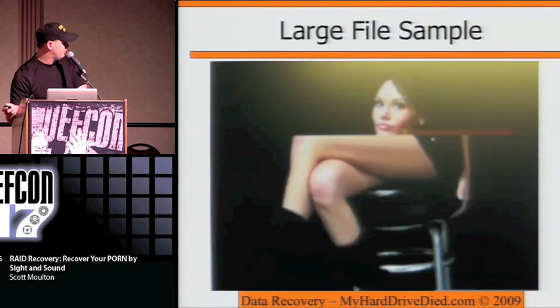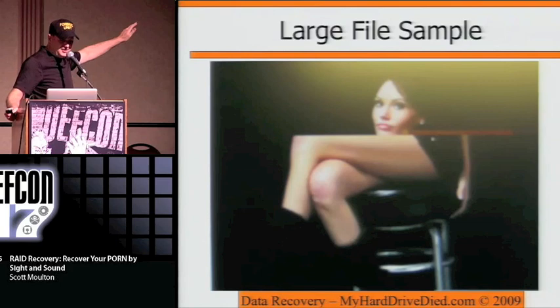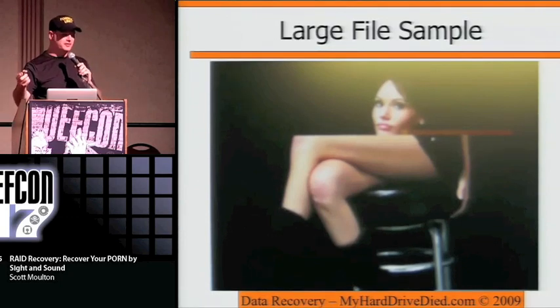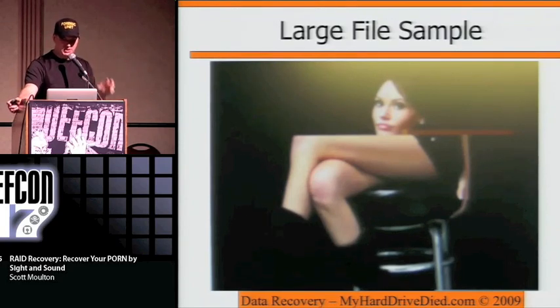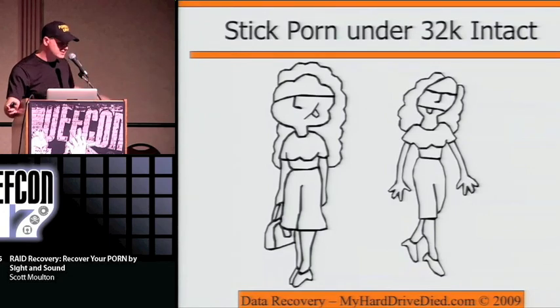Here are some sample results. In this particular case you're actually missing a stripe — you either have a disk that's gone or you're missing a big chunk of data itself. Then you've got stuff like this with very small files — these are less than 32K and when you extract them they look intact and okay. There's nothing special about that.